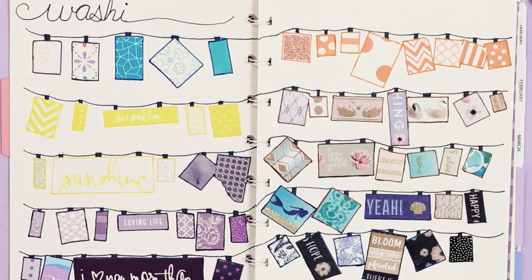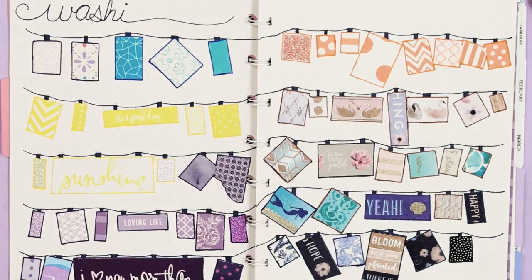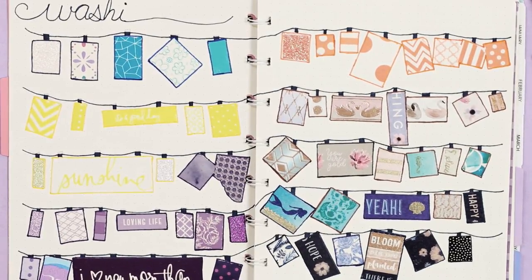Okay, so this is an awesome spread of washi tape, which I know is a big thing especially with journaling. So these are like little samples of each of the washi tapes that I have. The inspiration behind this was I wanted to have an easily accessible way to view my collection of washi tape. I'm very collection-oriented with things.